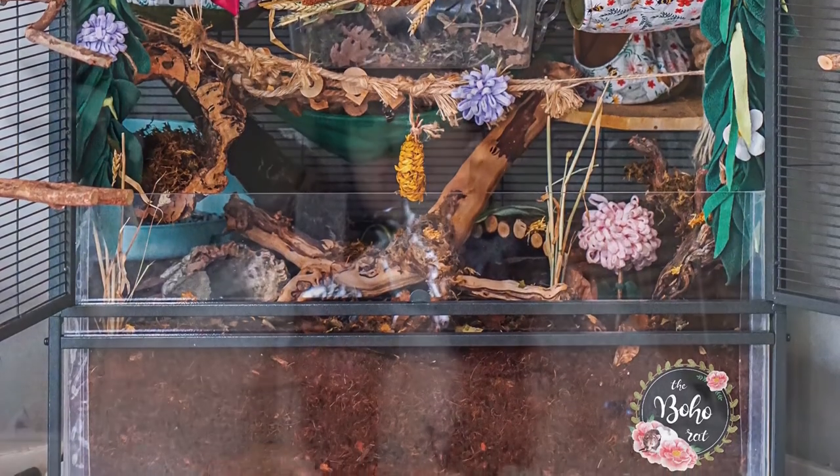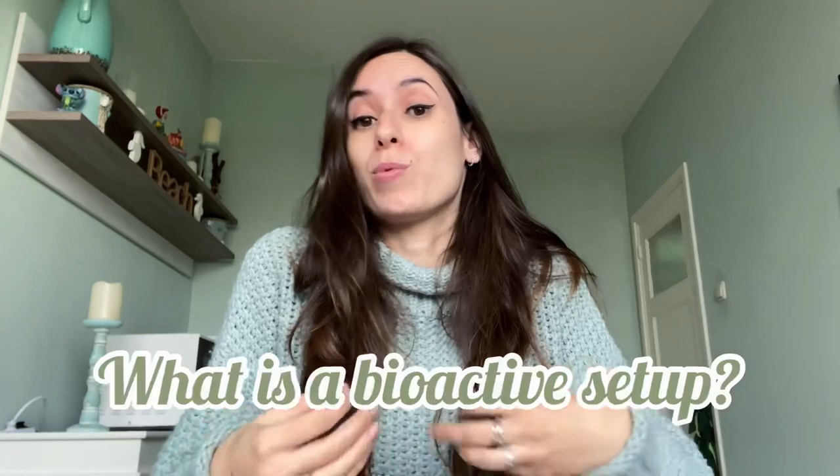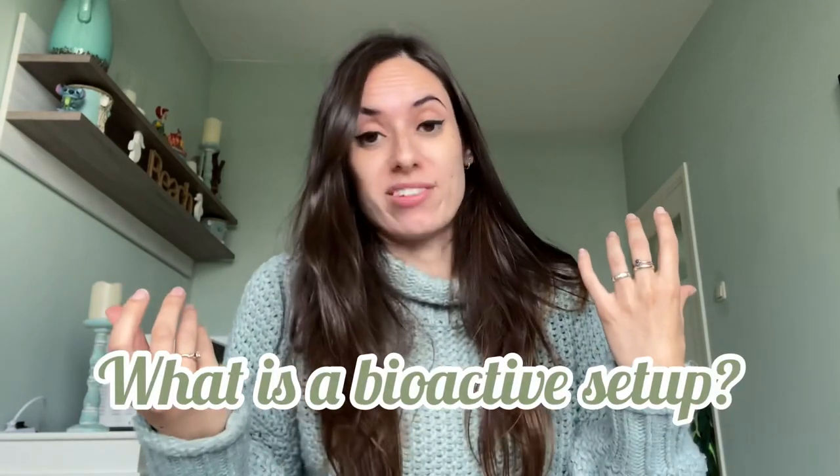So what exactly is a bioactive setup? The most basic way I can explain it is that it's a type of enclosure that uses invertebrates to keep the soil in the enclosure clean. So basically they clean up waste and everything so you don't have to keep the soil clean, which is awesome.